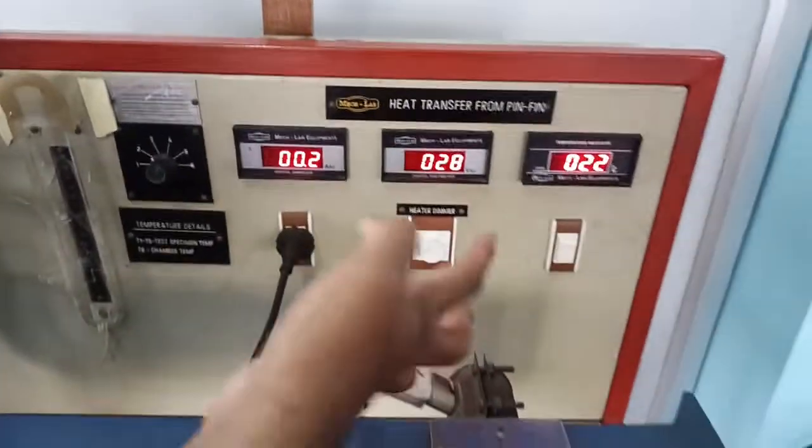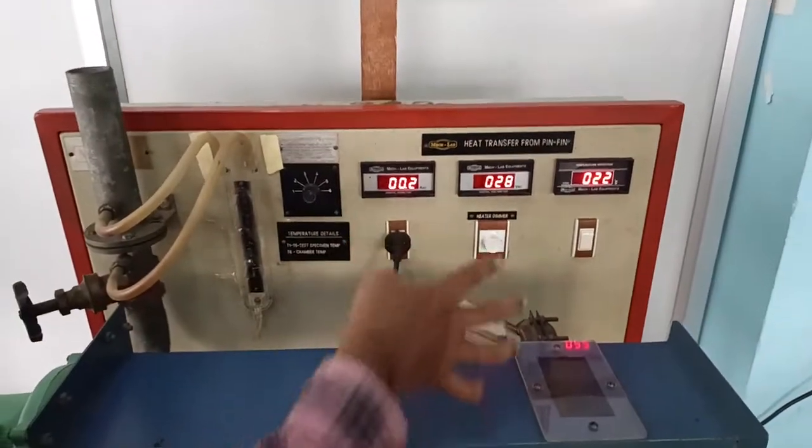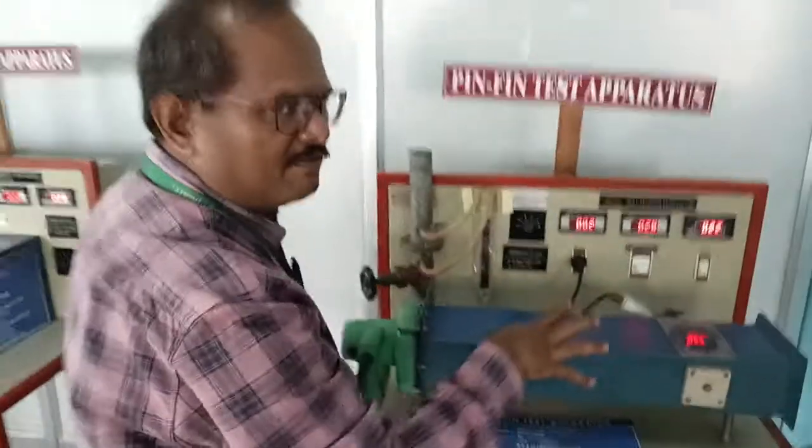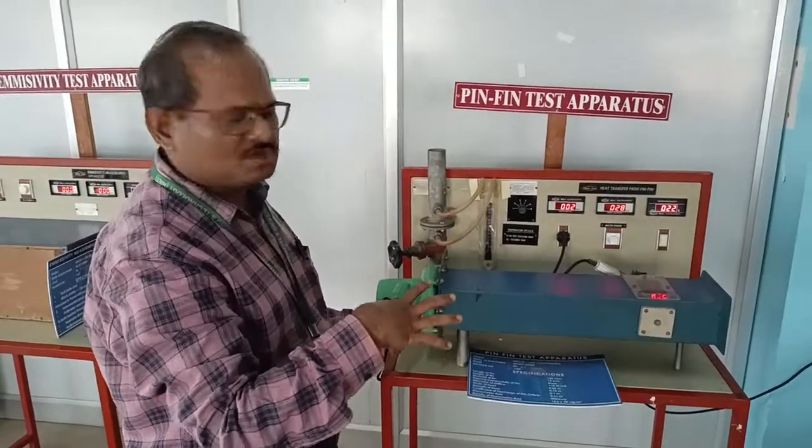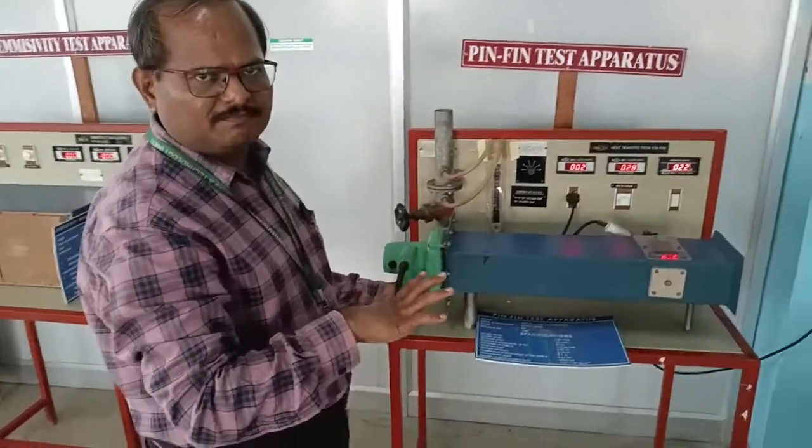Let it stabilize, then we load the readings. In this way we take readings for all fins, carry out the calculations, and take the average. Let the setup be stable before recording.